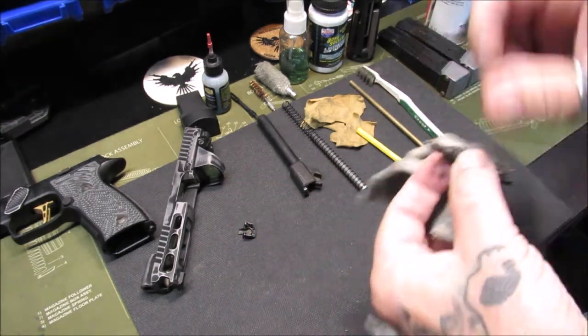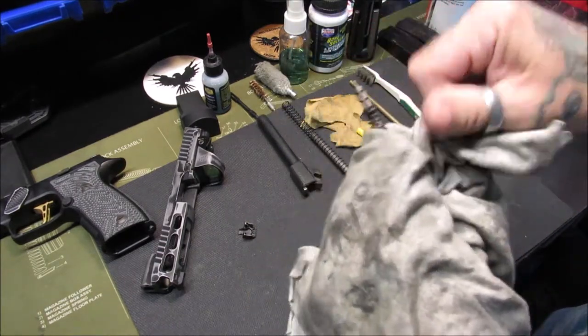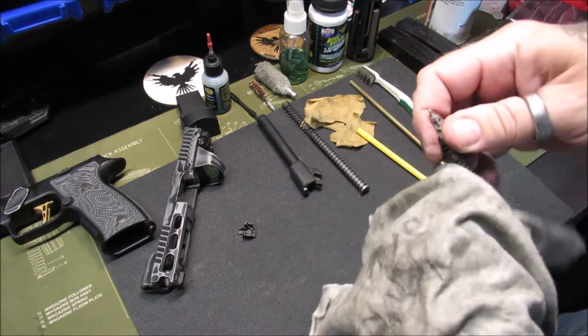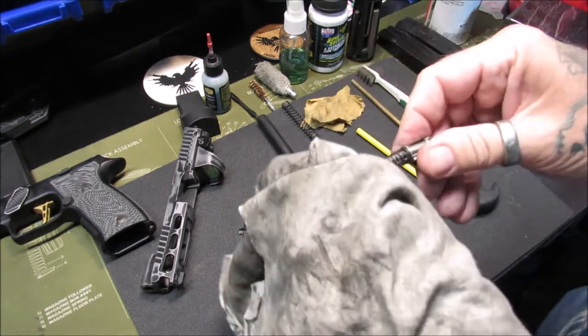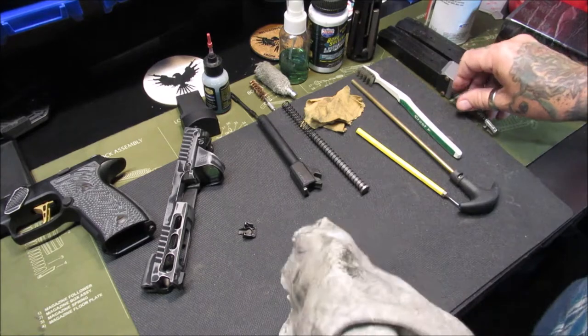The first thing we're going to do is get a general wipe of it. I use t-shirts — old t-shirts — just to get a general wipe down. I use t-shirts for my patches too; I just cut up old pieces of t-shirt and use those. I believe in recycling and reusing everything.